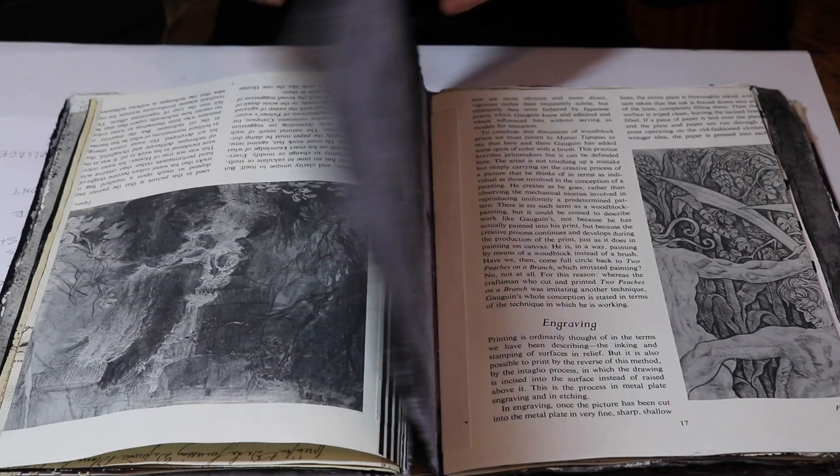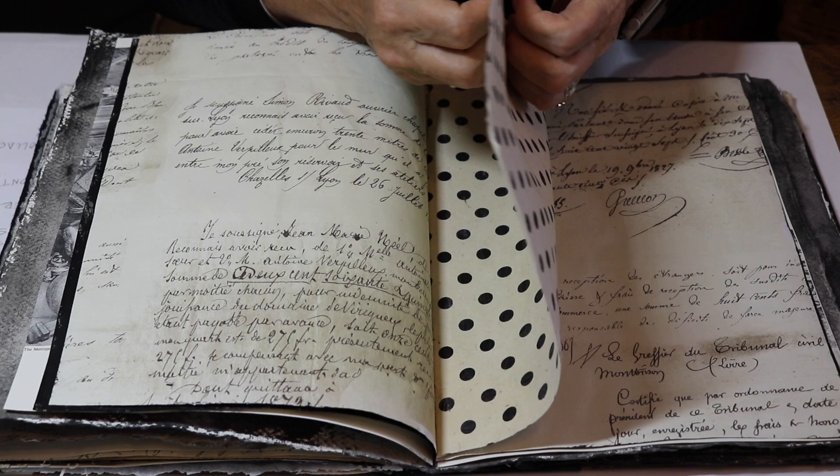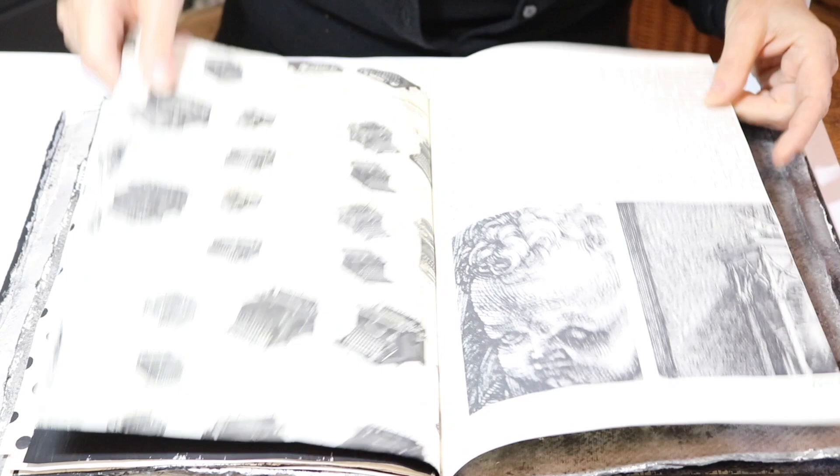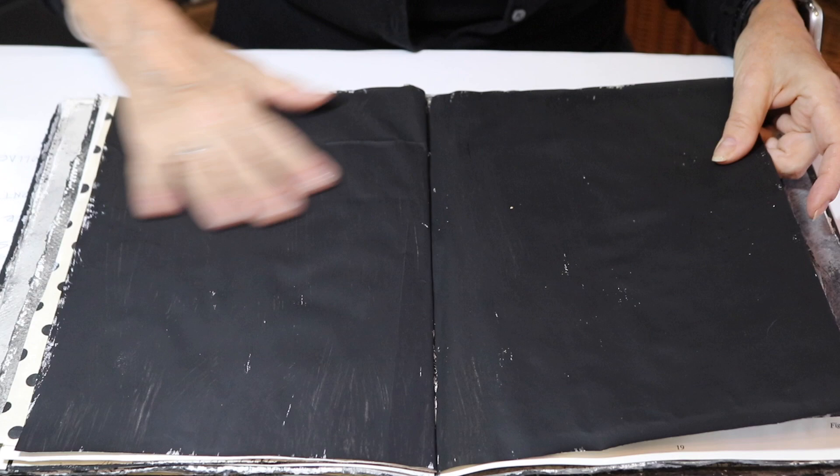All the pages have been gessoed. They've either got clear gesso or white gesso or black gesso. I did a lot of gessoing, but I wanted to make sure that all the wrapping papers would welcome the mixed media that we're going to pile on here. Because the pages are kind of thin, I wanted to give them an extra coat.